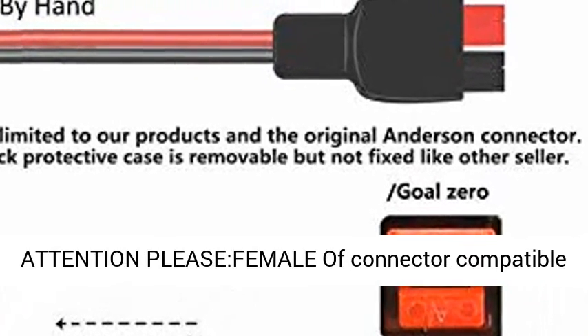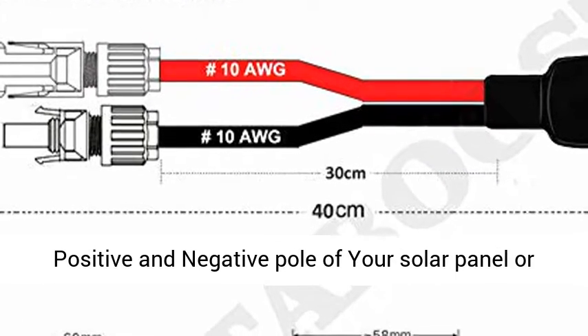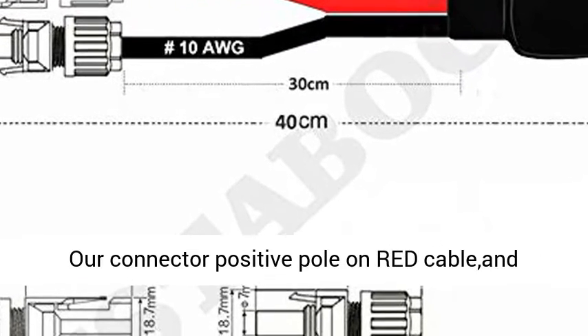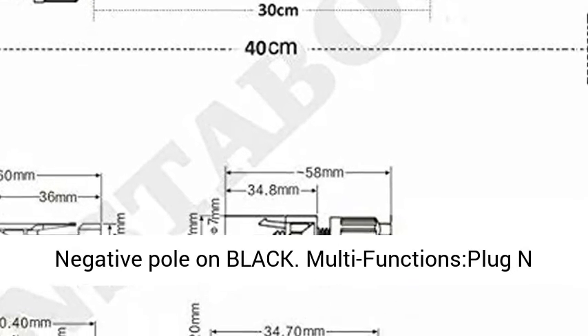For use with home RVs. Attention: the female connector compatible with MC4 is positive. Please reconfirm the positive and negative pole of your solar panel, solar battery, or portable generator before purchasing. Our connector has the positive pole on the red cable and the negative pole on the black cable.